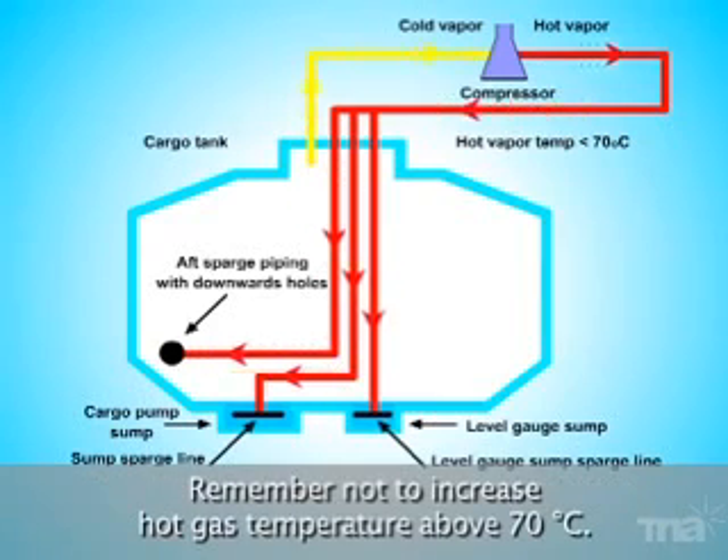Point to remember: do not increase hot gas temperature above 70 degrees centigrade.